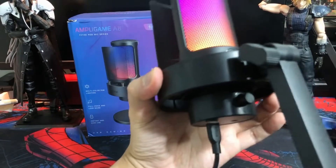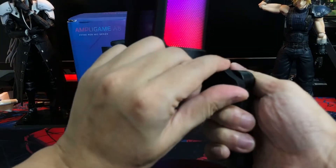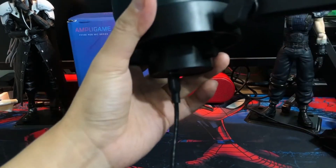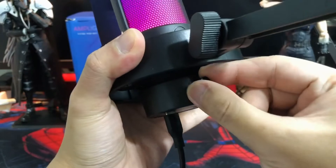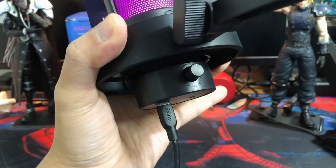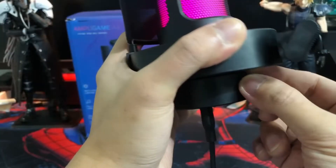As for the build quality, maganda ang pagkakagawa niya. It feels solid — it's a mix of plastic and metal. Meron din siyang latch to change the angle of the stand. Sa bandang ibaba is where you'll see the mic sensitivity control. At nasa ilalim ang 3.5mm headphone jack at USB port. Mabigat ang kanyang base, kaya it will really be stable on your desktop.